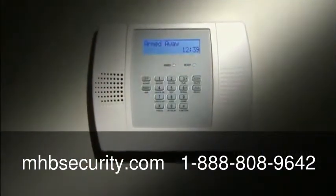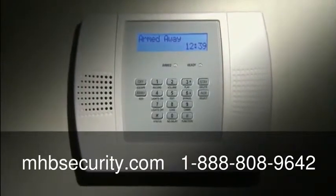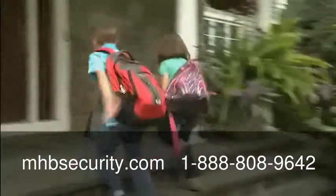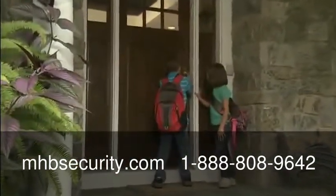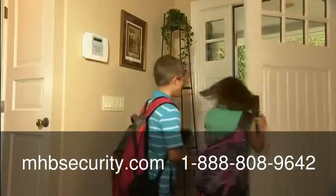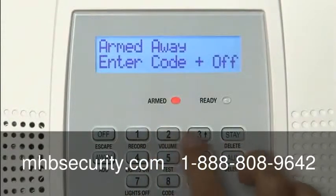With Lynx Plus, you get all this security in a system you'll find really easy to use. The most important thing to remember about your system is the secret four-digit security code, a code that's set up for you by your security dealer. For demonstration purposes, we'll use the code 1234.